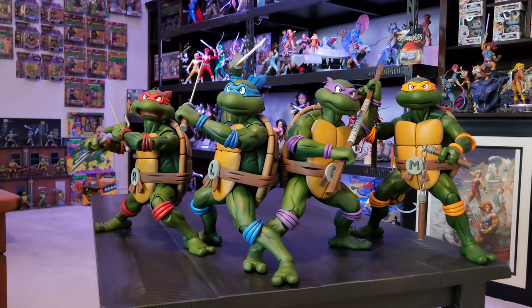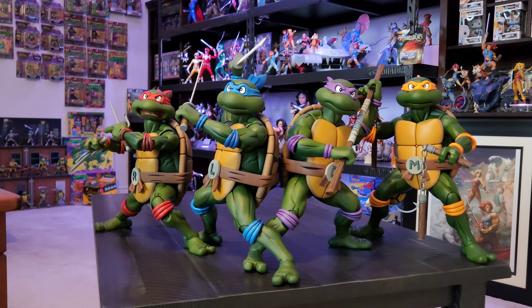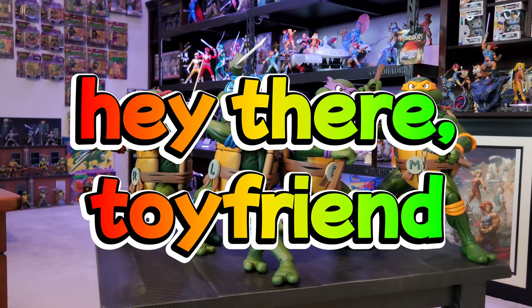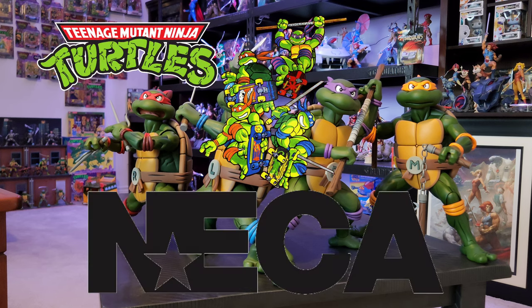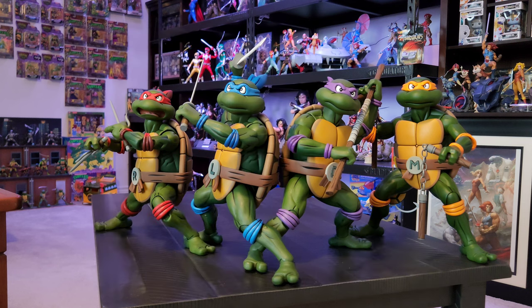Hello again, all my toy friends out there on the internet - it is me Adrian here with another video for you all to watch. Today we are gonna revisit these giant turtles. I finally got all four of them out of their cardboard and plastic prisons and they are amazing, so I just wanted to do another video.